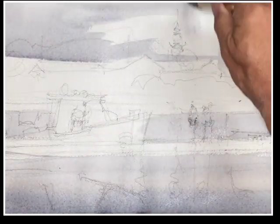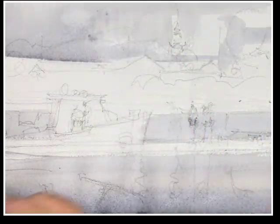Today the conditions are kind of dictating that we do this painting without returning to it too much. I'm painting this now in the studio to recreate the process that I used, so that you can see how things developed in the field.